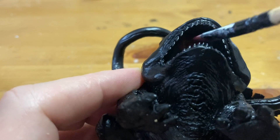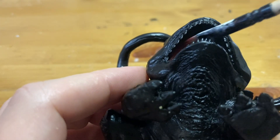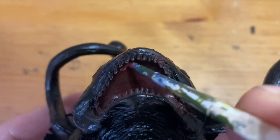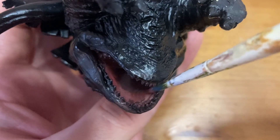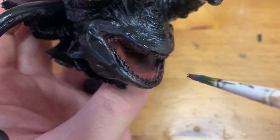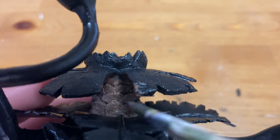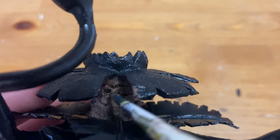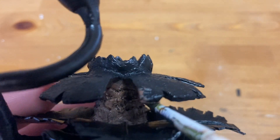I started by painting the areas that were hardest to reach. I gave the mouth a dark red base coat, then painted the inside of the gums pink. Finally, I created a gradient of red to black on the inside of the mouth. Next, I gave the trunk a base coat of brown, then gave it a wash with Agrax Earthshade — this helped bring out all the details I sculpted earlier. Then finished it off with a tan dry brush.